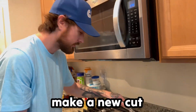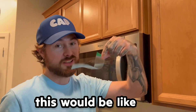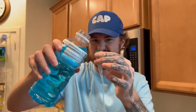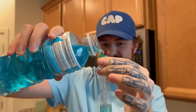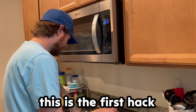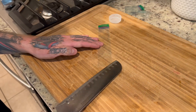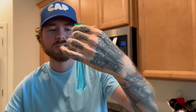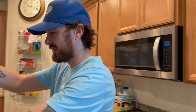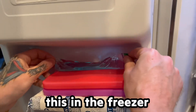We're gonna reheat the knife and make a new cut. This would be like the best hack — come on, please work. This is the first hack and it shouldn't be taking this long. We got a little leakage but we're gonna still put it in the freezer. We gotta wait two to three hours.